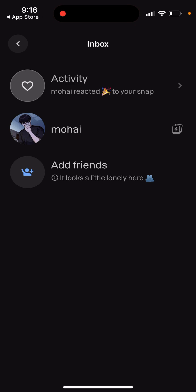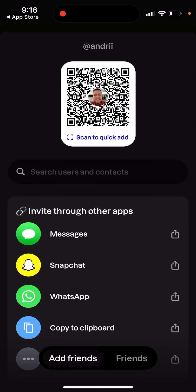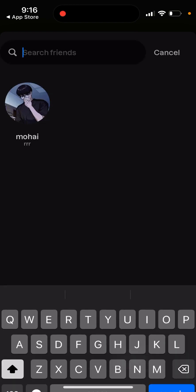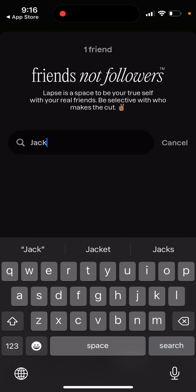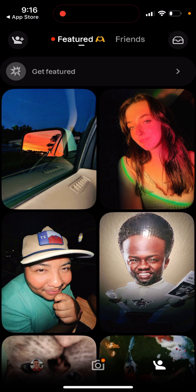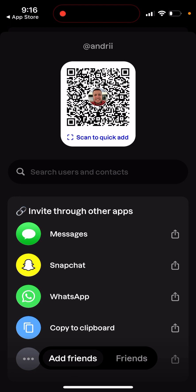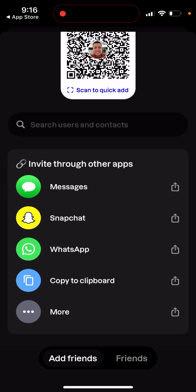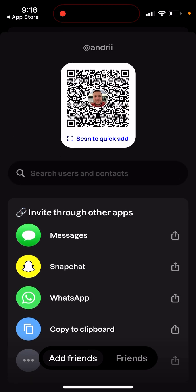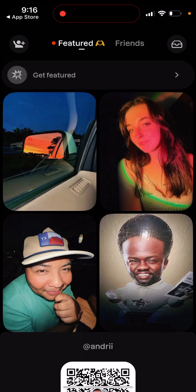In the top right, you have your inbox. You can see activity — who reacted to your snap, if someone suggested you as a friend. You can also add friends here by searching users and contacts or by username. In the top left, you can share your profile link on Snapchat, WhatsApp, or just copy it to clipboard.